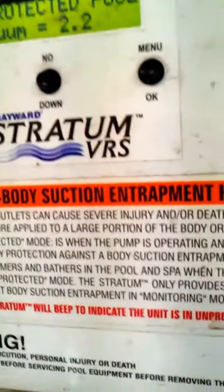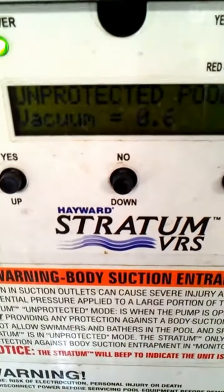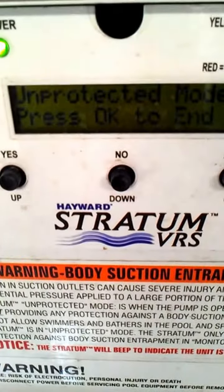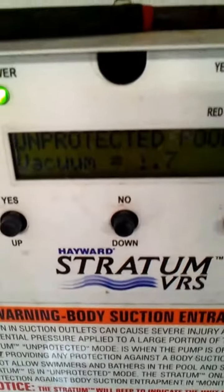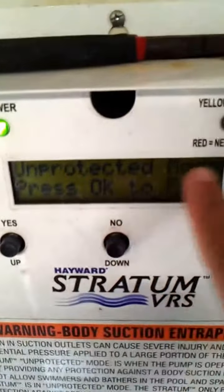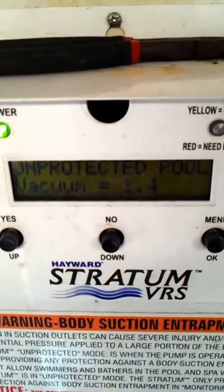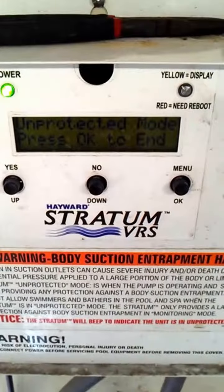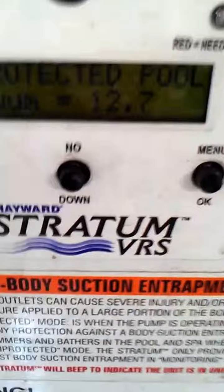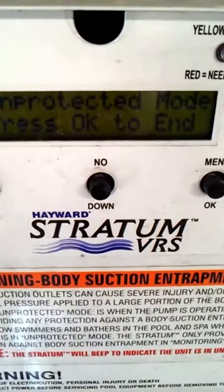Now what we'll do is we'll wait, we'll give it some time. You'll see it says unprotected mode. We'll come back and take a look at it to see if it's priming. You can see here we're still on unprotected mode — it's been about 15 minutes.